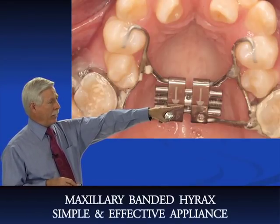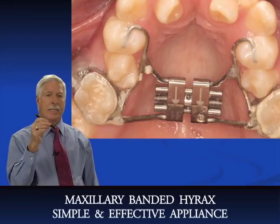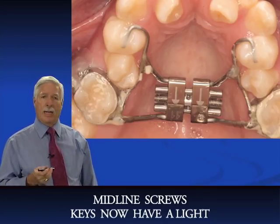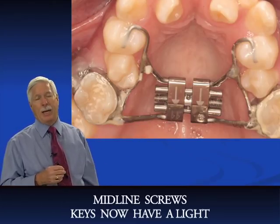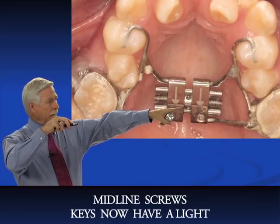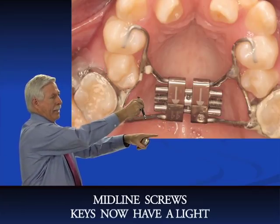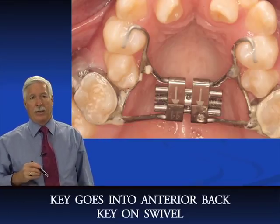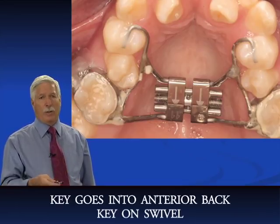We have the midline screw with the arrows, and we have keys that have a built-in light. Those lighted keys are excellent — parents and patients can't see back there to adjust the appliance, so the light really helps. You put your key into the opening in the screw and turn it back following the arrows. The key is on a swivel. Get the key with the light — they're not expensive, and the lab will include it with the appliance.